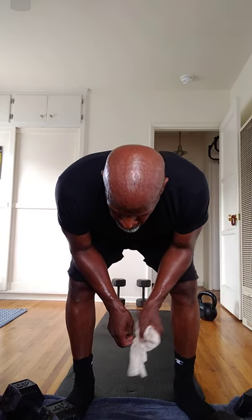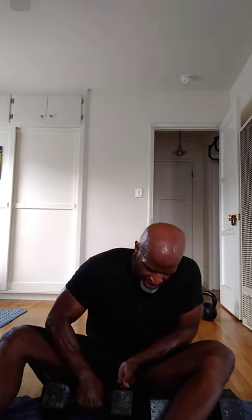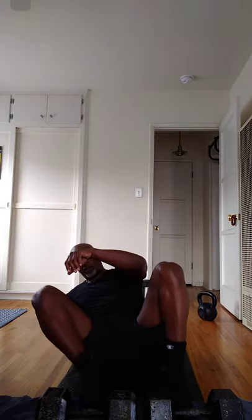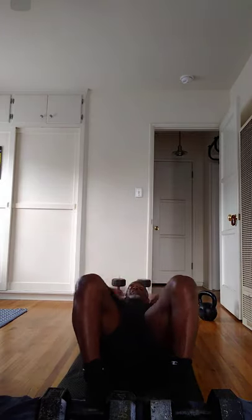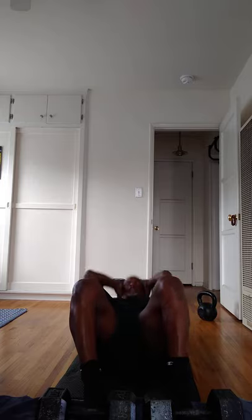Now we'll do our sit-ups. We're going to anchor the body to the floor with these dumbbells so we're not sliding all over the place. And I've got to tell you — it's a gasser. Here we go.